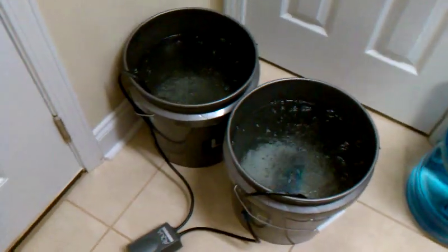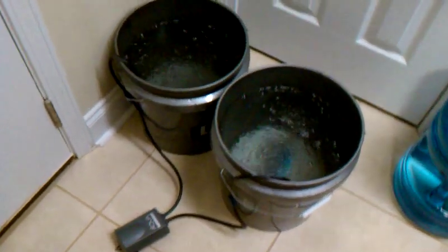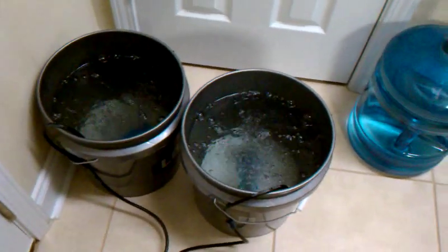I wanted to make a quick add-on video for the hydroponics. Unfortunately, I found out the hard way — I'm new into the hydroponics thing.